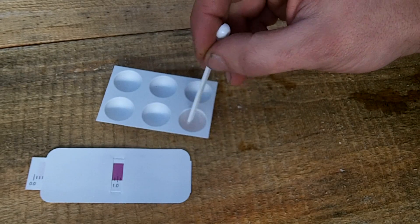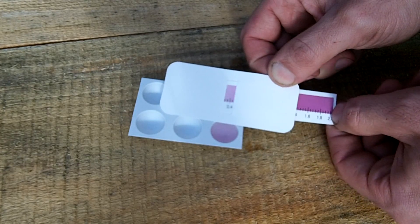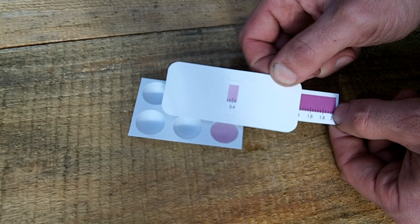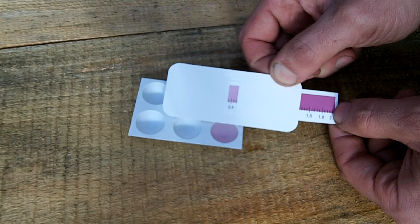Wait a little while. It comes with a color scale that you match to the water. I'm currently at 0.4 parts per million and usually like to be around 1 part per million.